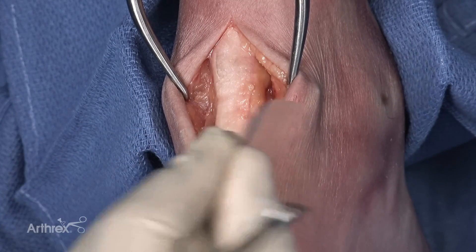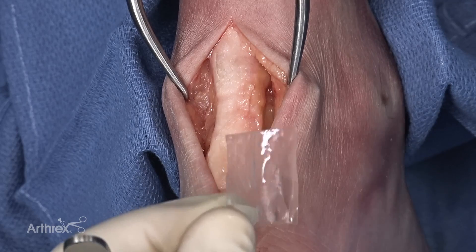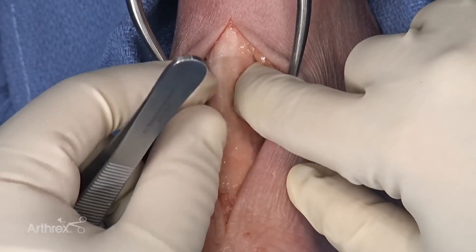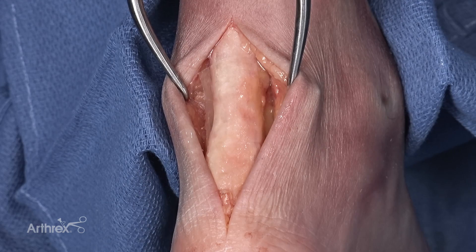Centiflex does not have any side bias to it — it can be placed with either side down. Centiflex is simply hydrated by dipping it into saline for a few seconds, and you get a product that's ready for use. You can see Centiflex will contour the surface of the Achilles tendon very well. In this particular instance, we're going to utilize an absorbable suture for temporary fixation in the superior medial and superior lateral corners of the scaffold to give the surgeon freedom to utilize both hands during the repair.